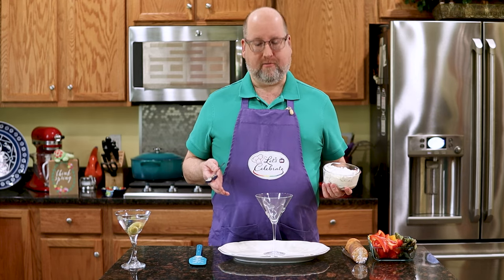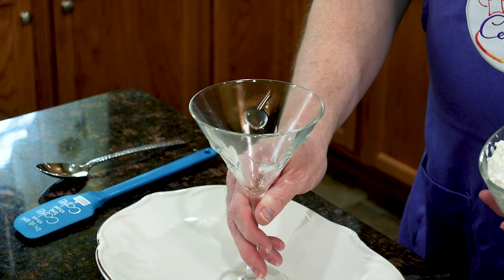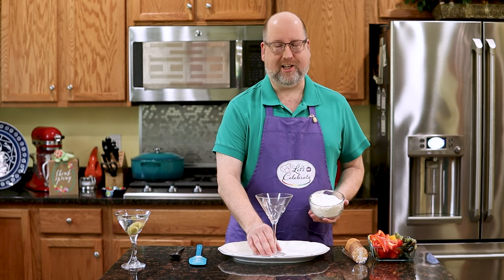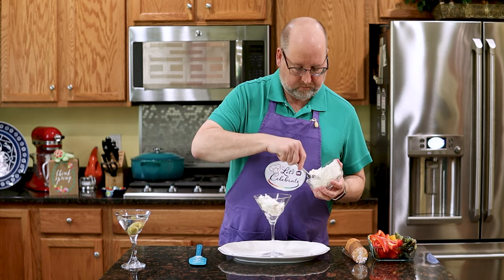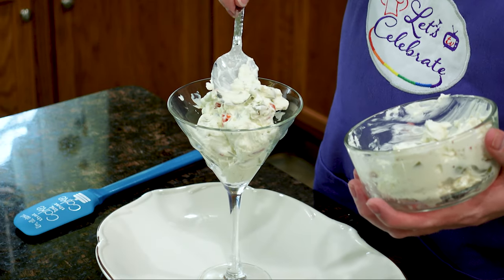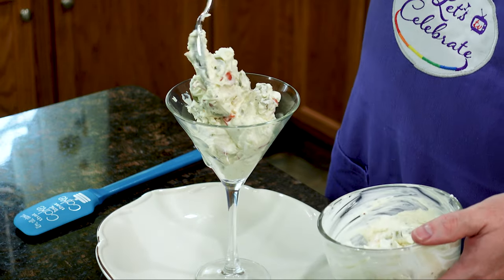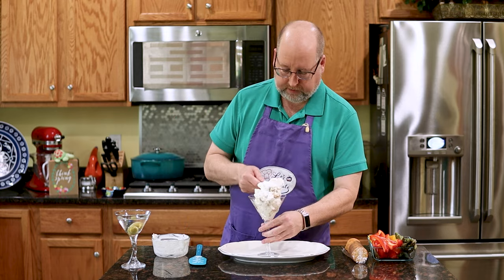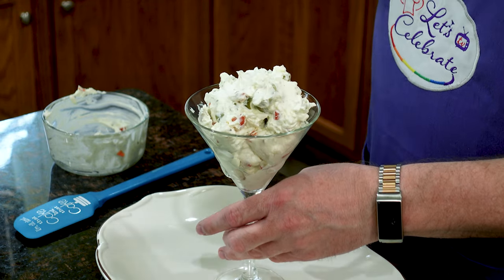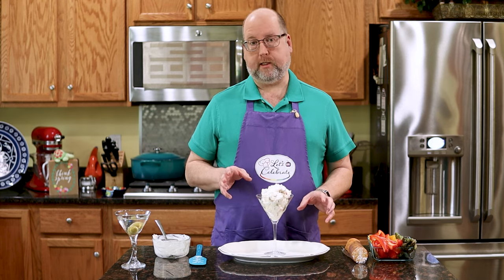I put this in the smaller bowl because my fridge is pretty full today. So how are we going to serve this? I have before me a platter and a martini glass — this martini glass has olives etched on it, it's a very fun little glass. We're just going to spoon this in, mound it all up.